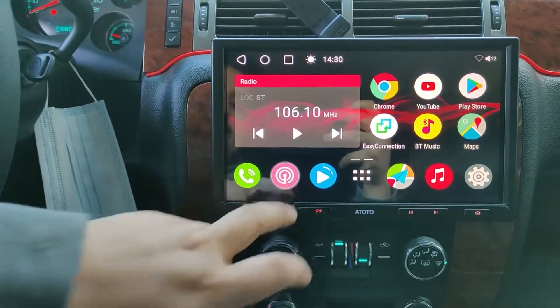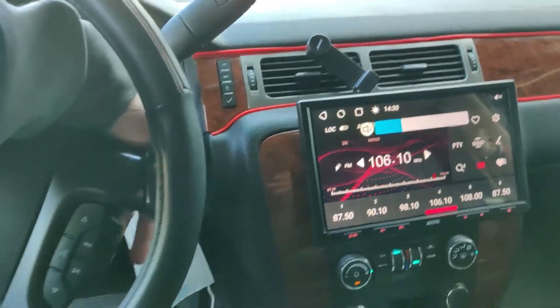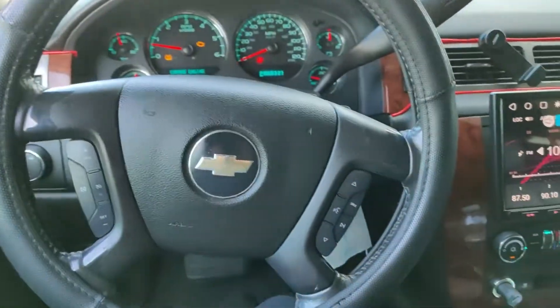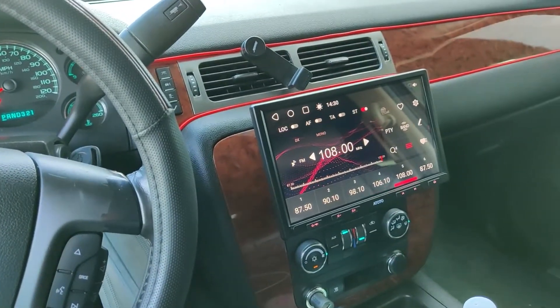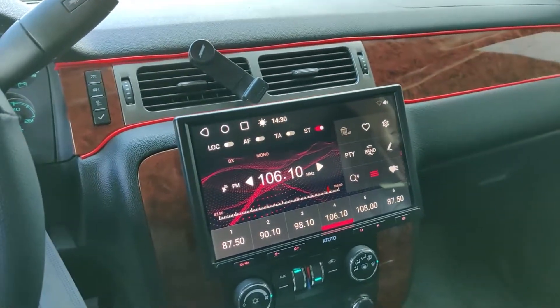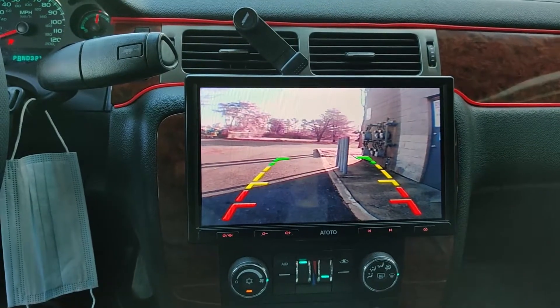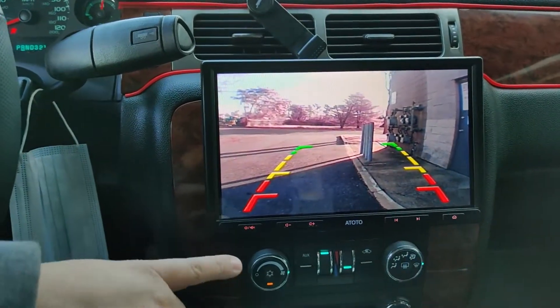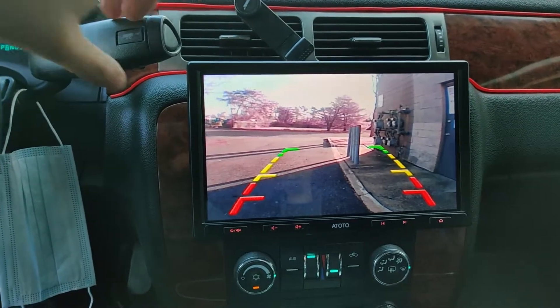So let me throw on the radio. As you can see our steering wheel controls work — this will change our radio station and change back. This is what the backup camera looks like. These guidelines are from the screen, not the camera. So there you go, get a nice big view of what's behind you.